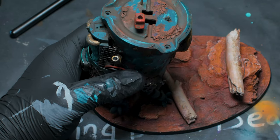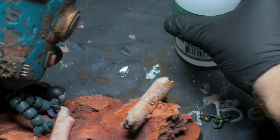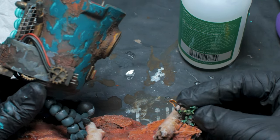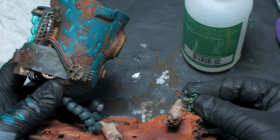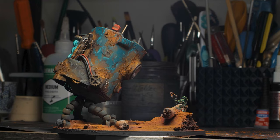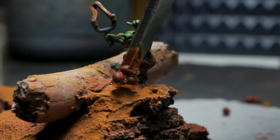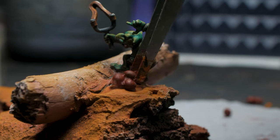After I was happy with the paint job I glued the bot to the base. Off camera I hit the bot and the base with some home-smashed weathering powders — more on those later. The last thing to do was add the goblin to the base.